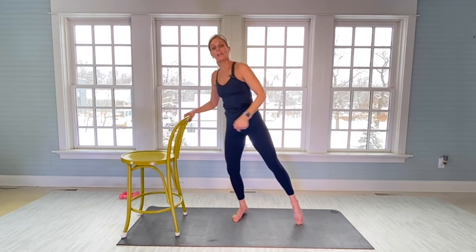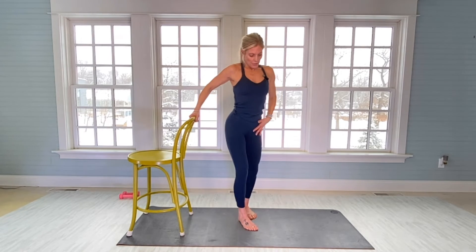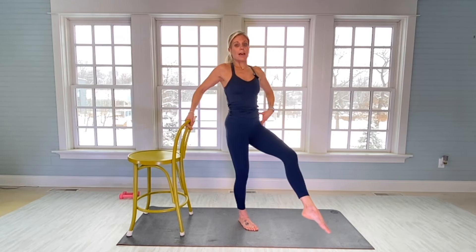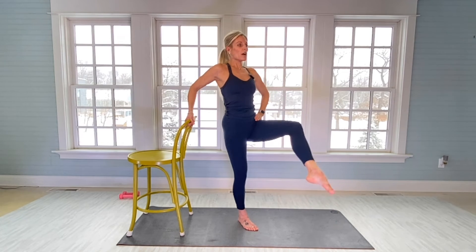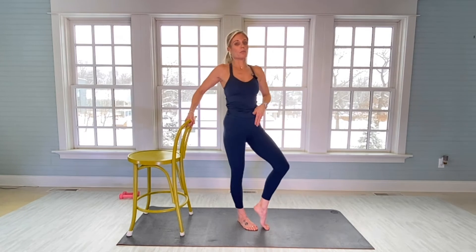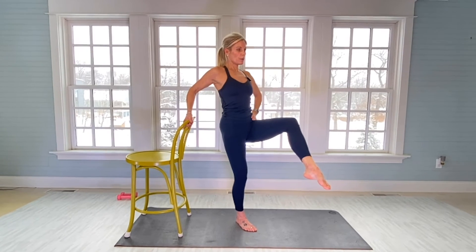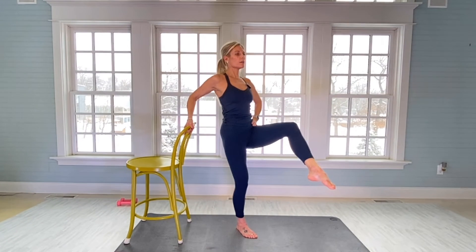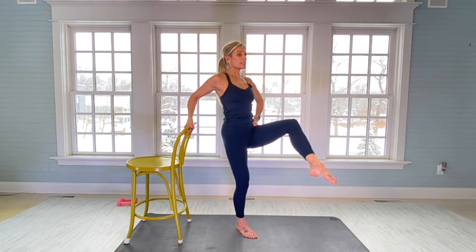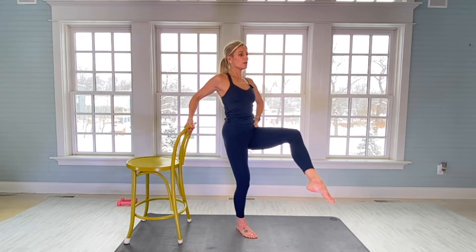We're going to work a little inner thigh and hip flexor, and then go to our mat. Right foot on the mat — open up the left hip, really bend the left knee. Uphold here for 30 — do your best to get your leg up high. The higher you get it, the more you feel it in your hip flexor. For 30 — get in your tuck: one. There's 10. 20.